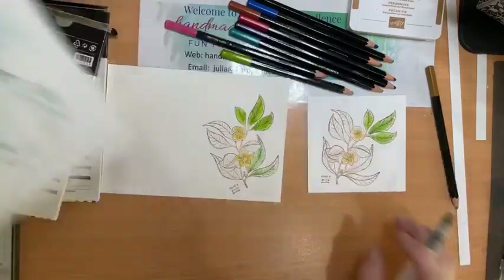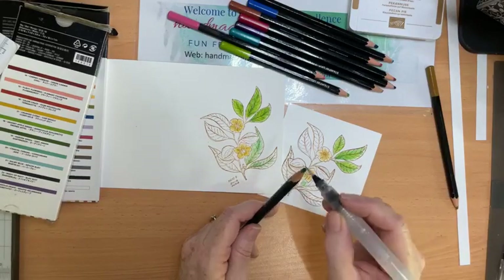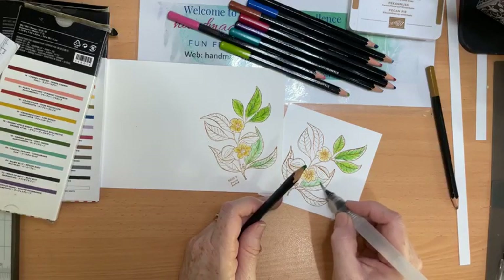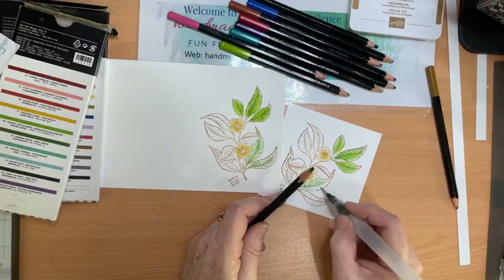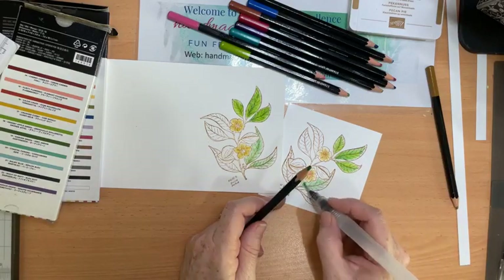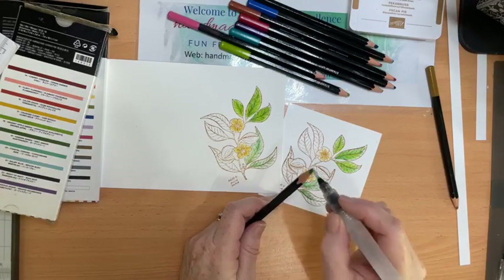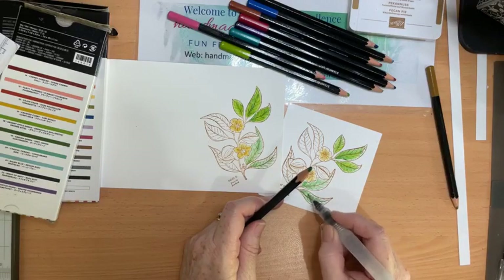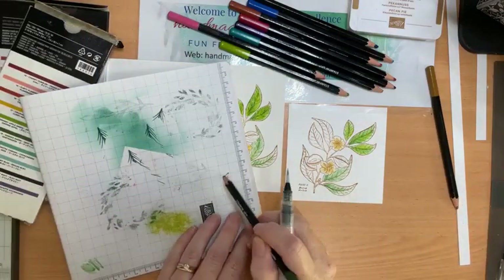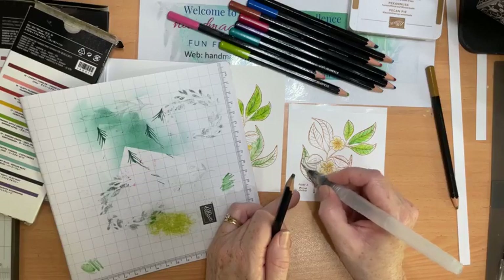Let's do some of that on the basic white cardstock — exactly the same, add a little bit of color. It's not spreading quite as easily on the basic white cardstock as it does on the watercolor paper. The watercolor paper really allows color to spread and blend very well. I'll do the scribble technique as well — just scribble onto scratch paper and pick up the color and add it to the project.